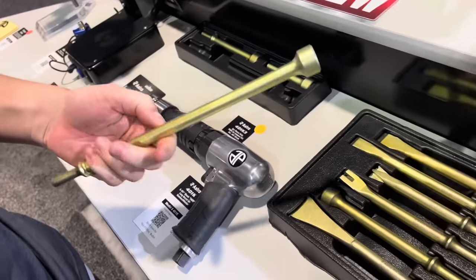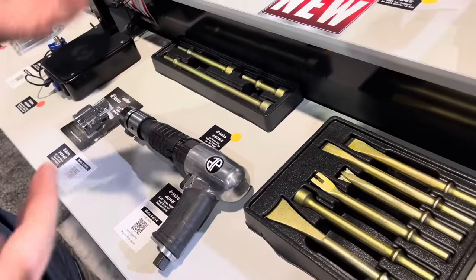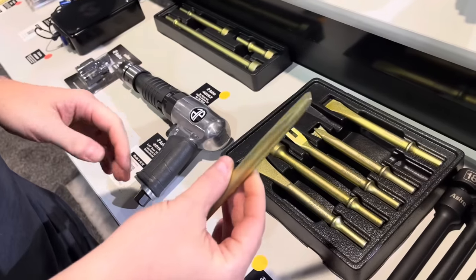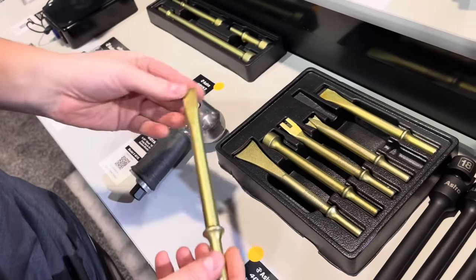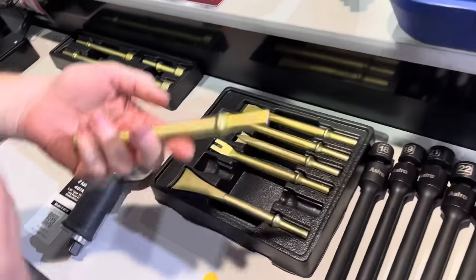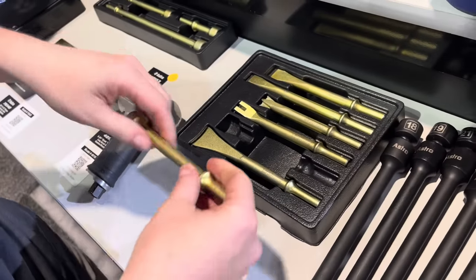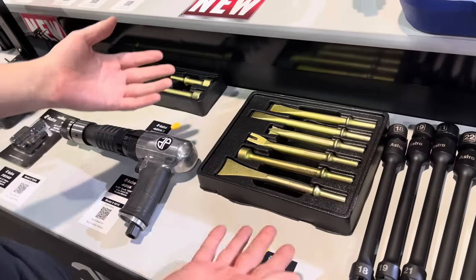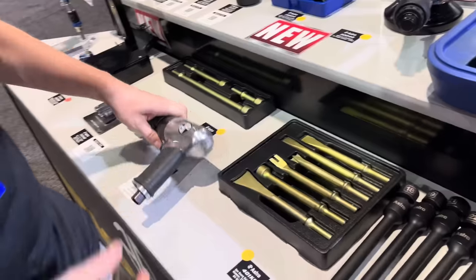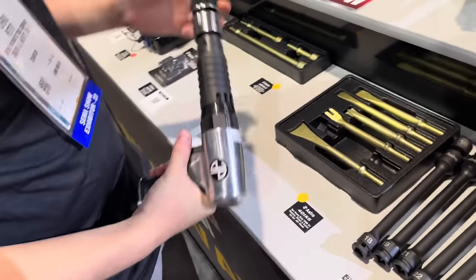The new Thor air hammer bits are made out of a new proprietary tool steel alloy. They worked with a Japanese manufacturer to develop a tool steel that they can get four to six Rockwell points higher in hardness without splitting. Ideally you want air hammer bits and chisels to be as hard as possible, but usually the harder you make them the more likely they are to crack and send pieces across the shop. These are a lot harder than traditional air hammer bits but also a lot tougher because of that new tool steel alloy, so when used with really powerful air hammers they don't blow apart.